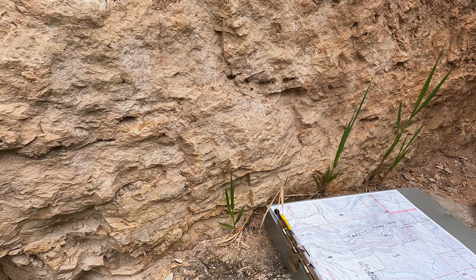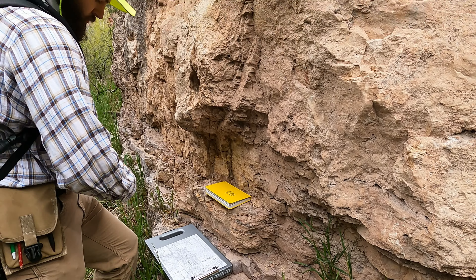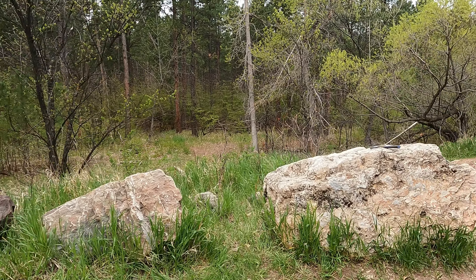Let's join up with them as they're starting to work. If you don't remember how to do a strike and dip, let's go do that. Find yourself a good surface — here's a good one over here. Put the mirror on that flat surface, lean your compass, get the bubble right in the middle, push that button until it's equilibrated, and you got it.